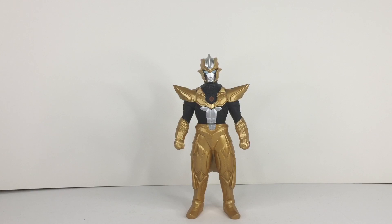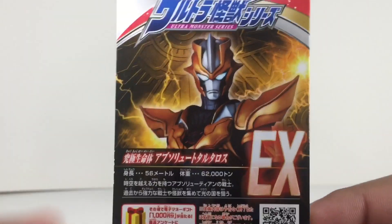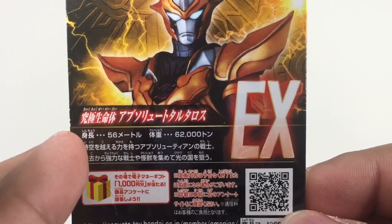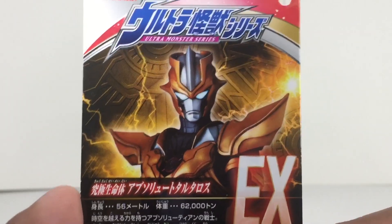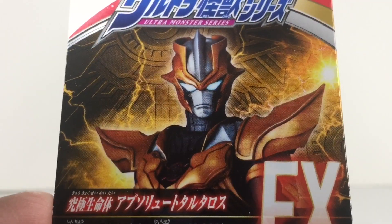Before we get on with the video, I'm going to show you the tag that it came with. It has a nice image of Absolute Torturous EX, some text in Japanese that I cannot read, a barcode if you want to scan that, and 'Bandai 2021, made in China.' Ultra Monster Series — and again it has a nice image of Absolute Torturous.